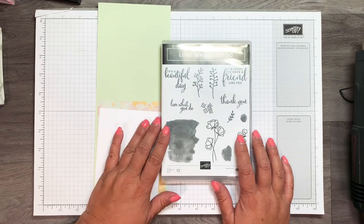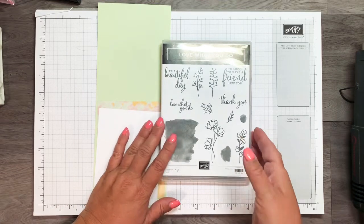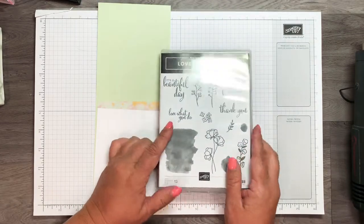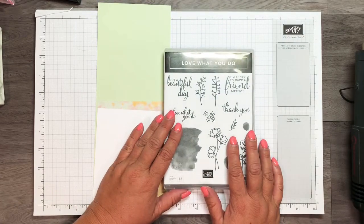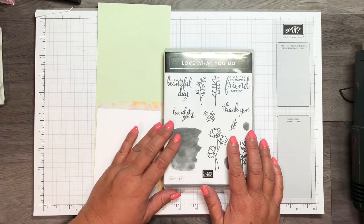So if there's anything you see on that list that you want, I would say get it sooner than later. The stamp sets they're guaranteeing until May 24th, but the other supplies they're not, and sometimes that can be just a while-supplies-last type of thing.